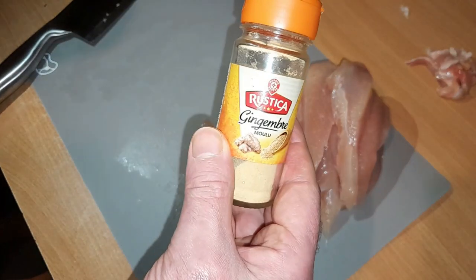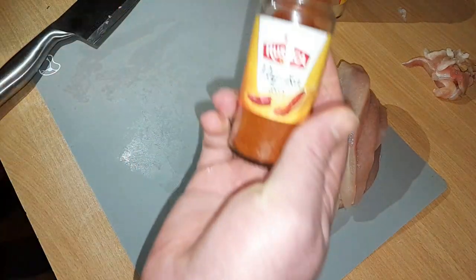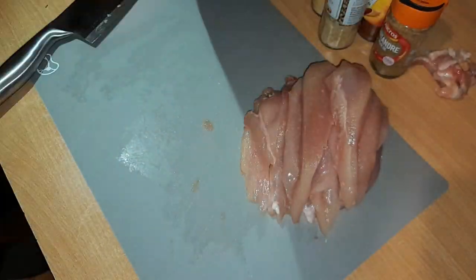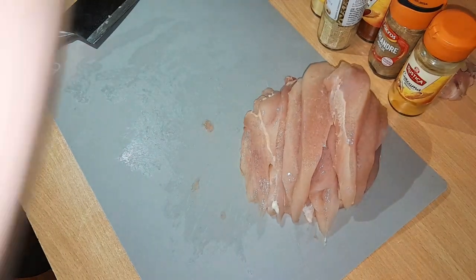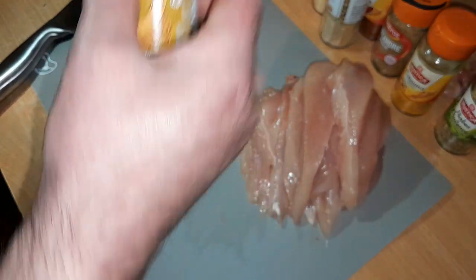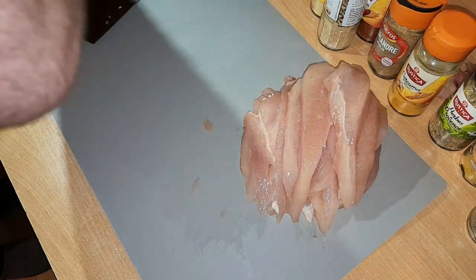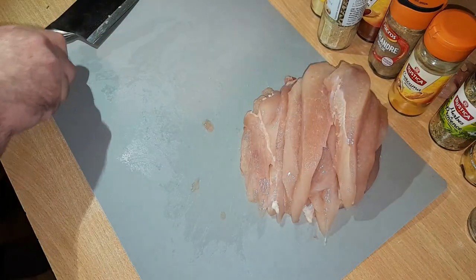Maintenant, il nous faudra du gingembre, du paprika, de la coriandre, de l'ail semoule — si vous n'avez pas d'ail semoule, vous pouvez prendre de l'ail frais et le mincer — du curcuma, des herbes de Provence, du curry, du poivre, du sel, la base de la cuisine. Et un yaourt à la grecque authentique. Si vous n'avez pas de yaourt à la grecque, vous pouvez mettre du fromage blanc, ça marche aussi.